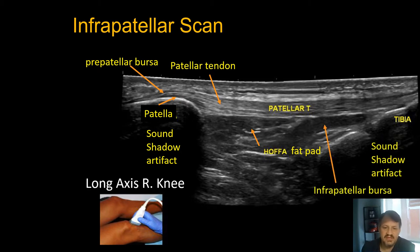The infrapatellar bursa shows a little posterior acoustic enhancement as a result of fluid within it. Remember fluid is compressible like fat pad, but the posterior acoustic enhancement is a telltale sign. Unlike anisotropy, this fluid artifact will not go away when you change the probe angle.